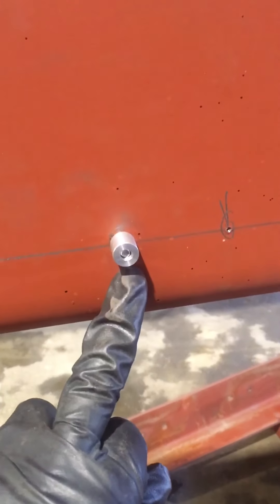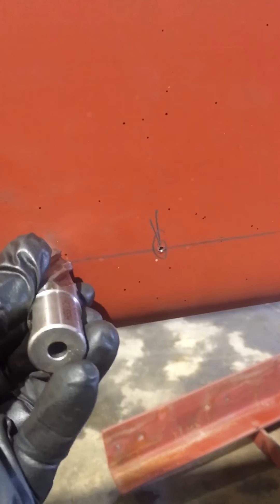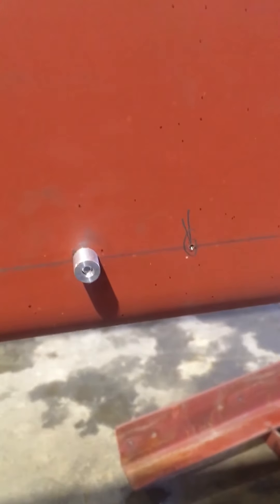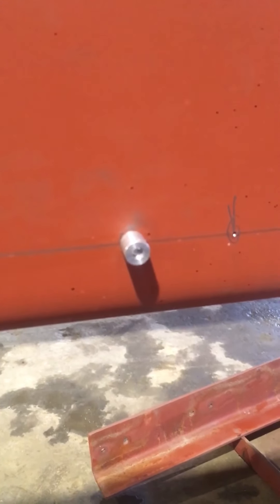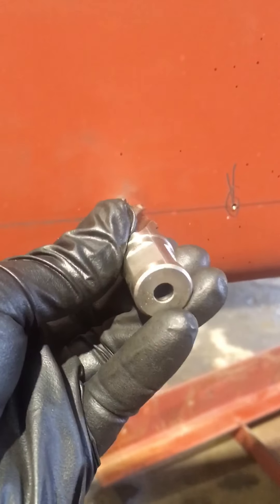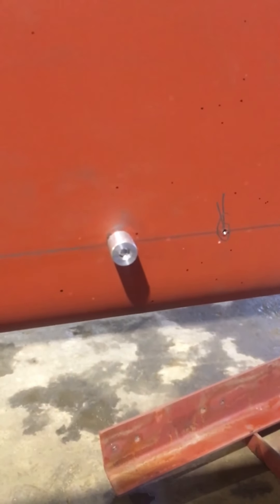Now we're back to the frame. I've center punched my hole, drilled it out to quarter inch, and installed my plug. Now my annular cutter can be put in my mag drill, positioned directly over that plug, and my hole should be drilled exactly where I need it. Once I get my mag drill positioned over this hole and get it set exactly where I want, I will remove this plug just so I don't damage it — because I have to use it approximately 80 more times in this job alone.